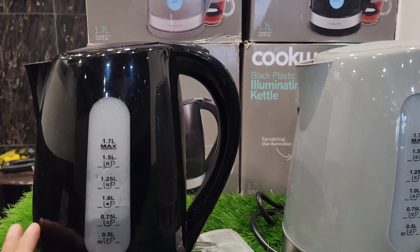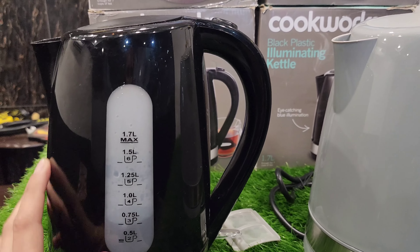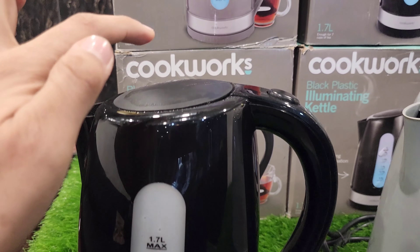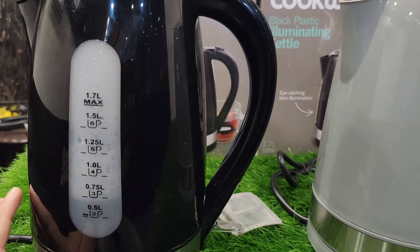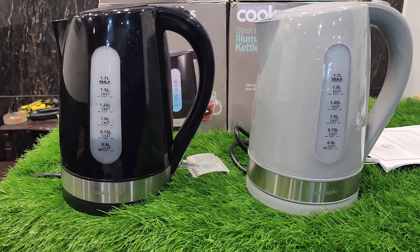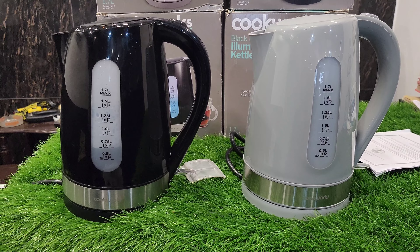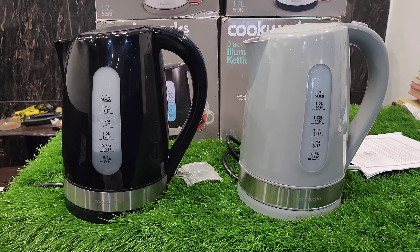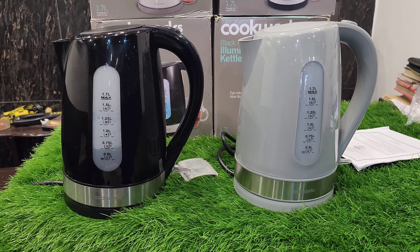Now let's talk about the build quality. The plastic material is shiny on the inside of the plastic cap, and the overall plastic build quality is very good. This was our video on the Cookworks plastic illuminating kettle. If you liked the video, please like and share our channel and subscribe. Allah Hafiz.